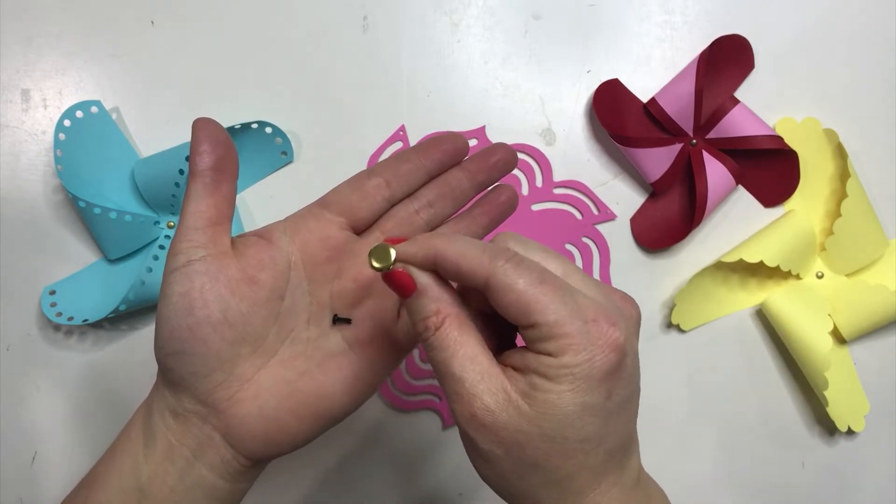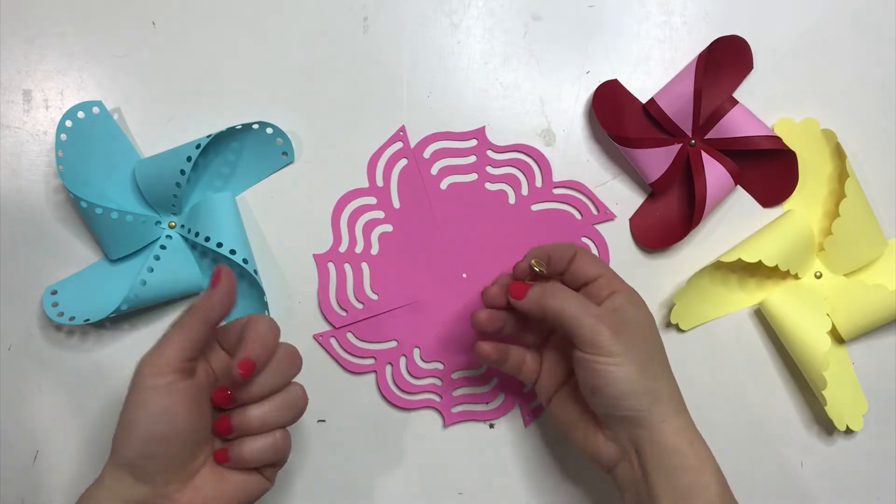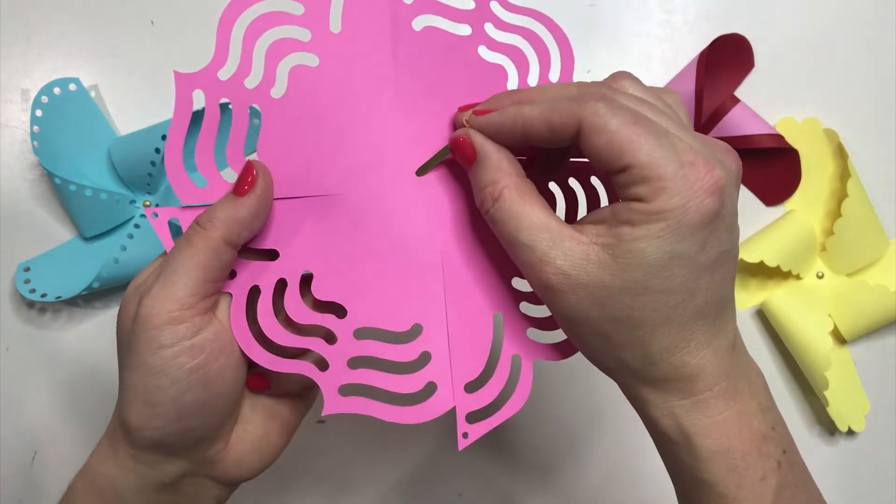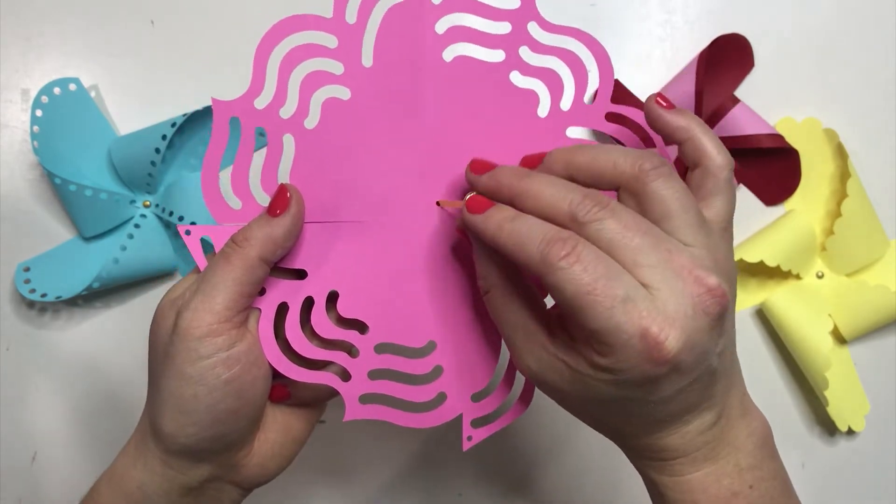If you want to use a big one, you can absolutely use it. You can see that all it would do — see how tiny these holes are — is it would just tear through a little bit, and that would be okay.